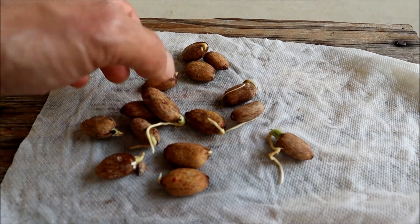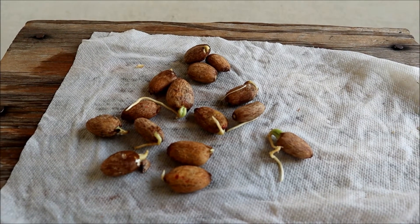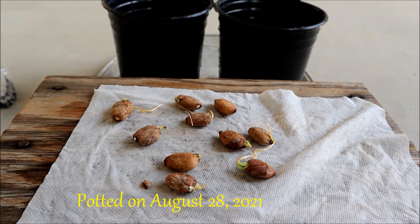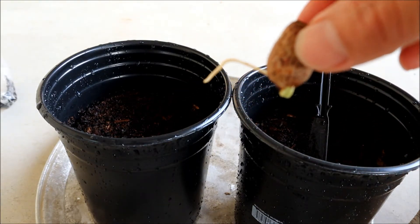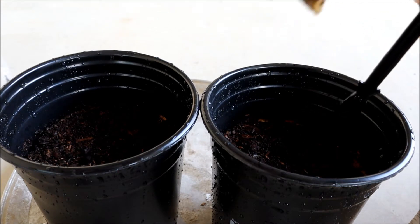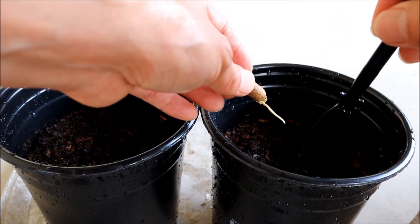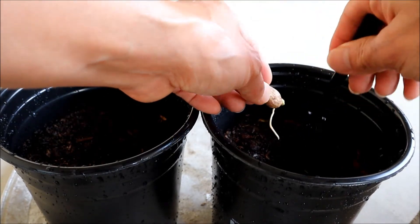All right, hold on tight. This is the next step — I'm going to show you how to plant into the container. The way I put it is root-side down. I'm going to poke a little hole. I already have the soil — I use Miracle-Gro organic potting mix soil, already wet — so I just poke a hole in the center.